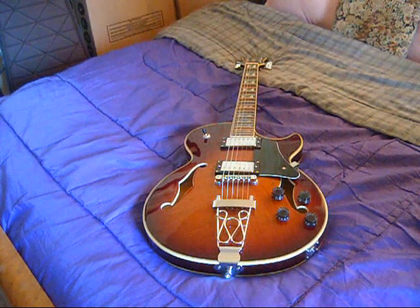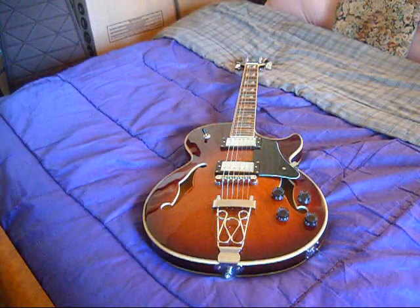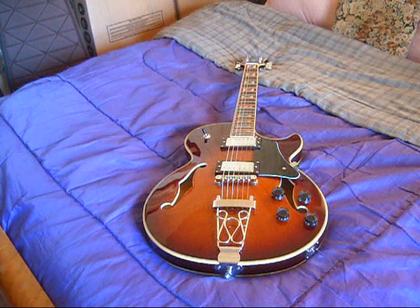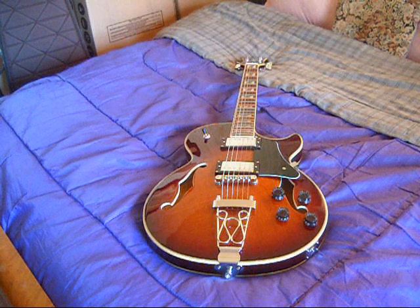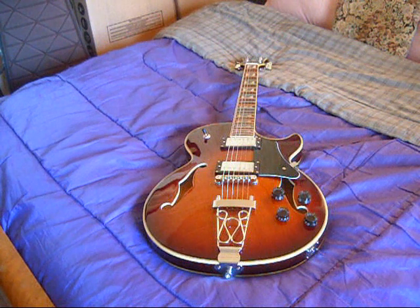Controls work good. Pickups sound fine. Quite pleased with this guitar. I'm just going to end by saying this guitar was a really good deal. I have nothing exactly like it, so it has its own niche, and I'm very pleased. So there you go.